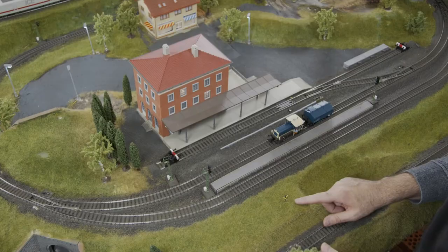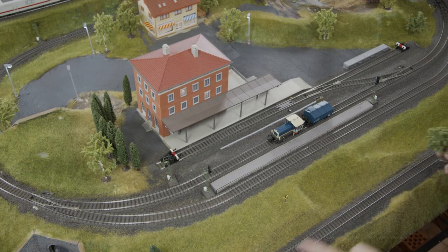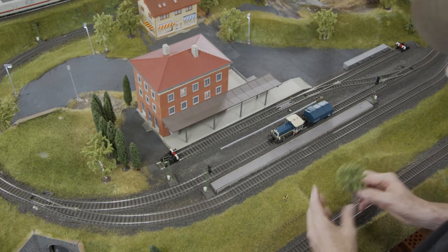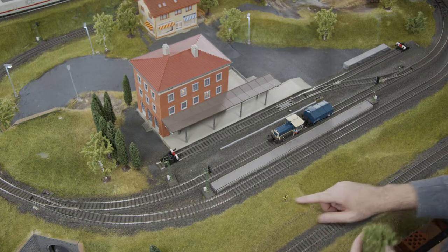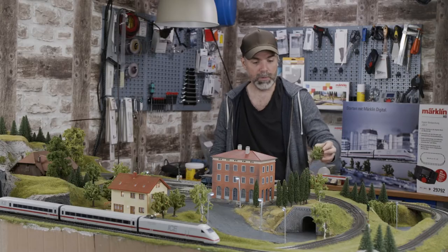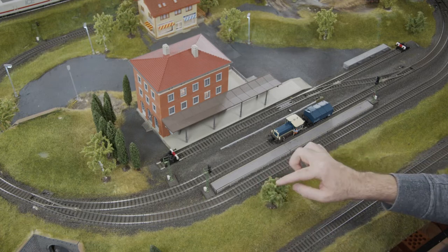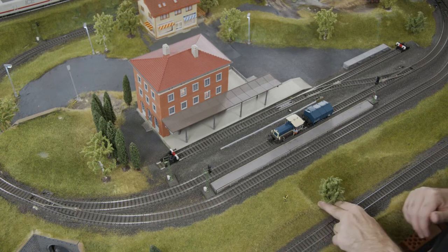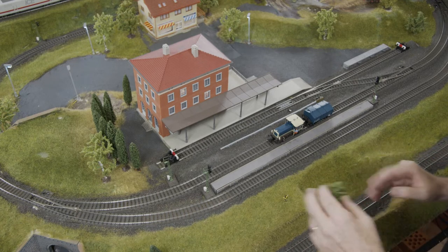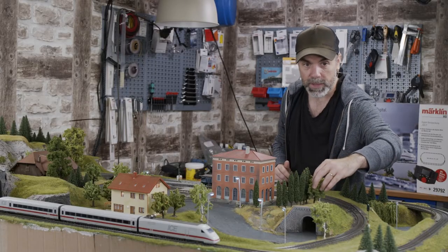Another good spot would be right beside my selfie-taking woman. She's taking selfies with a flashlight every time the ICE passes by — we installed that in one of the last episodes. It's operated through a circuit track; every time the train passes, the contact is triggered and the woman starts taking selfies. This tree would look nice right next to her, but that blocks our view on the selfie woman, so maybe a little bit more over here. I may as well plant it here at the site.